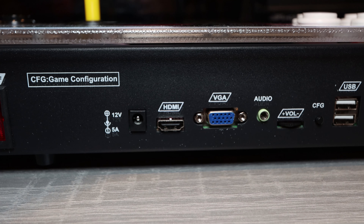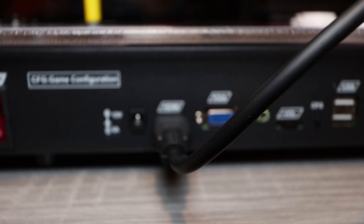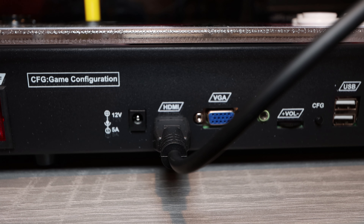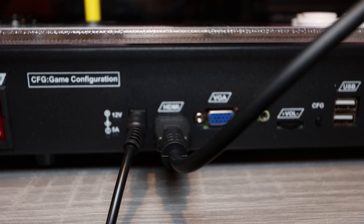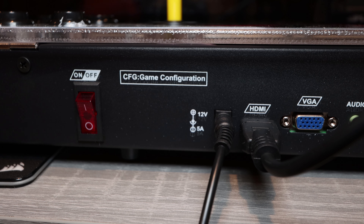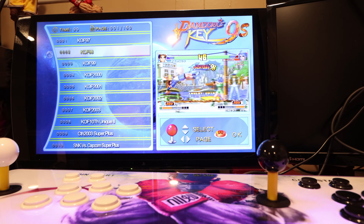As you can see from the back, these are the ports it has — 12 volt power. You attach it via HDMI, and it's an arcade controller for two players. It has around 1,500 games or something like that, which includes Marvel vs Capcom and X-Men Children of the Atom and all that stuff. You can see the on/off switch. You just need an AC adapter, plug in the HDMI, and that's it. There are some other ports like VGA as well.